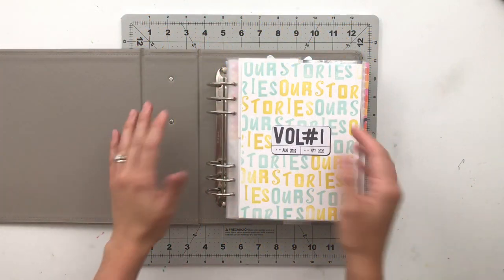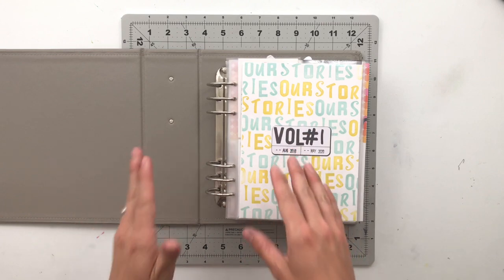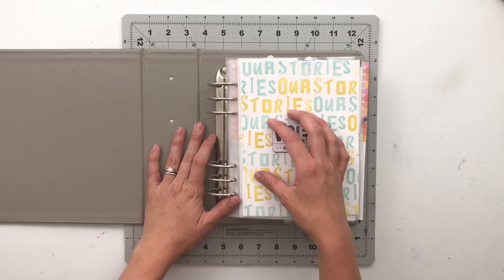Hello, friends, and welcome back to my crafty space. My name is Krystal, and today I am super ridiculously excited to share with you guys the first flip through of one of my story albums.